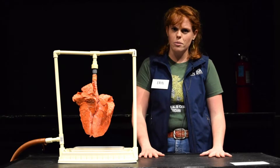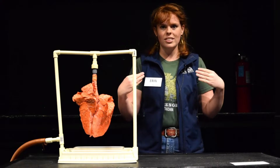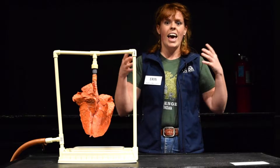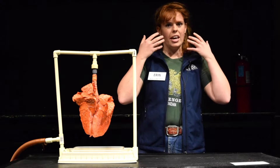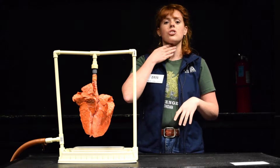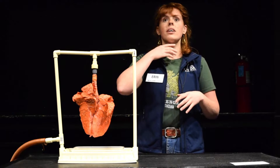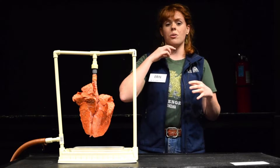Let's talk about what our respiratory systems are. Our respiratory system is the group of organs that allows us to breathe in and send oxygen around our body. We begin with air coming in through our nose or mouth, and then it goes into our trachea. Your trachea is the tube in your throat that stays open and allows air to go through to your lungs.